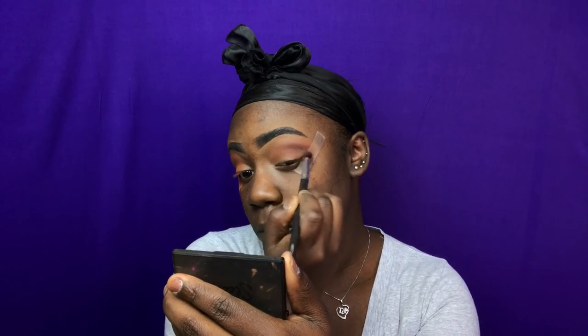Now I'm taking the shade called Chip from the Jaclyn Hill palette and I'm putting that right underneath that color that I just put down. Now I'm taking the Nubian 2 Julia's Place palette and I'm taking this shade called Kenya and I'm putting that in my outer V area.